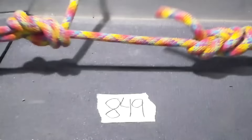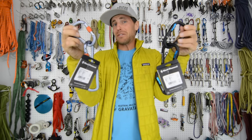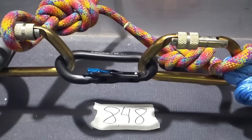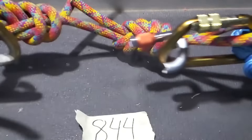Do you want to see us break really expensive carabiners just to see if the gates change the breaking strength? It's what we do here at SlackSnap. Check it out on this episode.